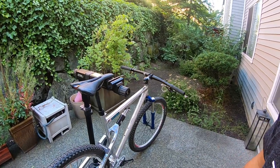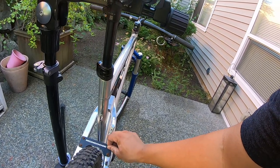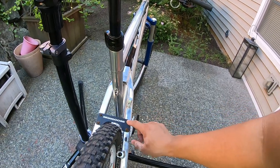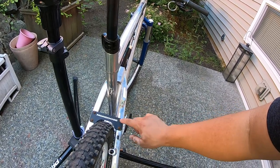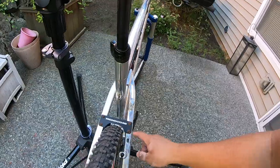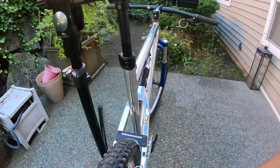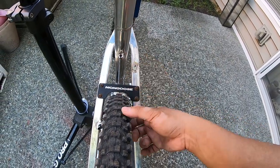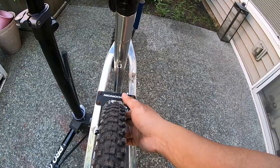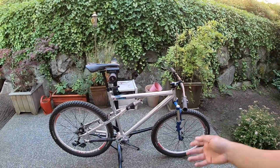I'm too scared to pop these bolts out — if I strip them I'll need my shop's expertise to extract them, and then I can replace them with shiny titanium bolts and polish things up. There's not a lot of clearance here. These are 26 by 2.1 tires — it's really tight clearance all around. 2.1 is as good as it's ever going to get on this bike.